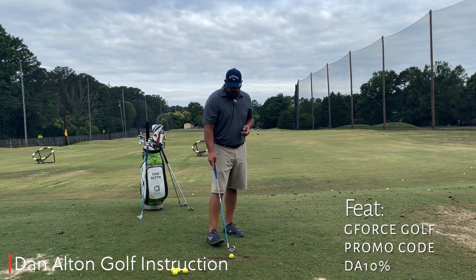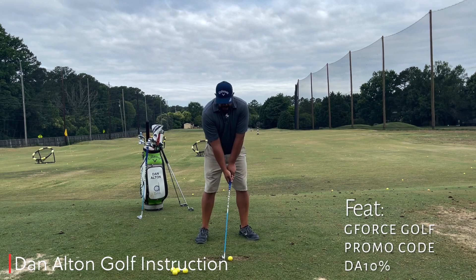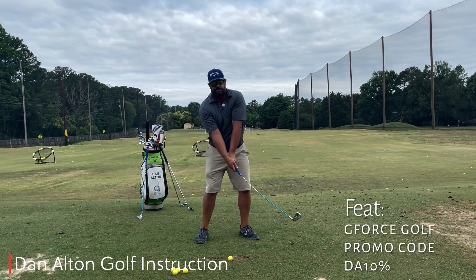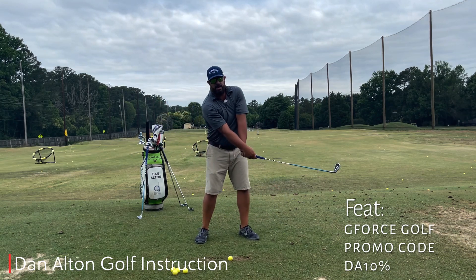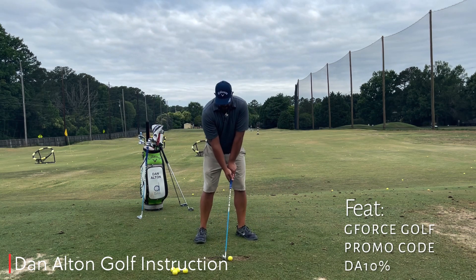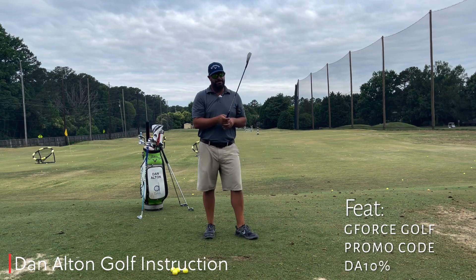With this training aid we're really able to feel getting up to the top and when we start to release and move at the same time — just like this — you can feel that the shaft's not really bending one way or the other, and that's how you actually want your swing to feel. If I do that, I can hit it pretty clean right down the middle just like that.